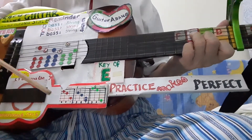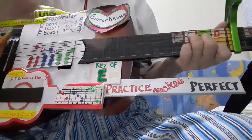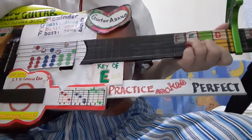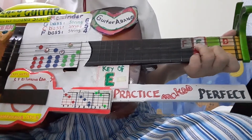Right. Now press the F chord. This is the F chord with the left hand, like this. And play this pattern — the F pattern — in the same manner.